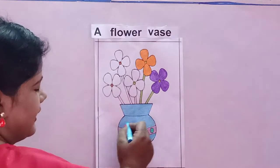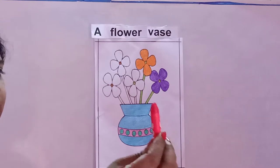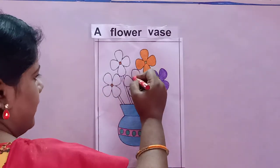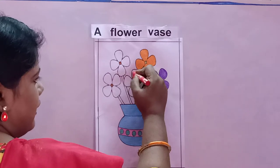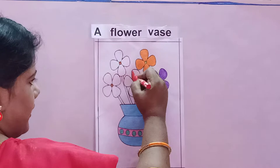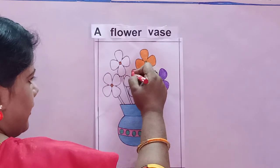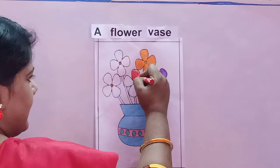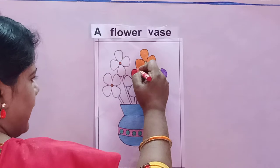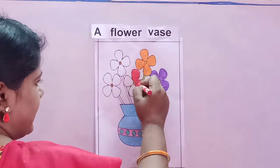So you have to pay attention when you are doing your coloring. See like this I have done — the flower vase is over. Now I will take a red color and do the next flower. Like this I will do the flower. Nicely you will color all the petals of the flower. These are called petals.